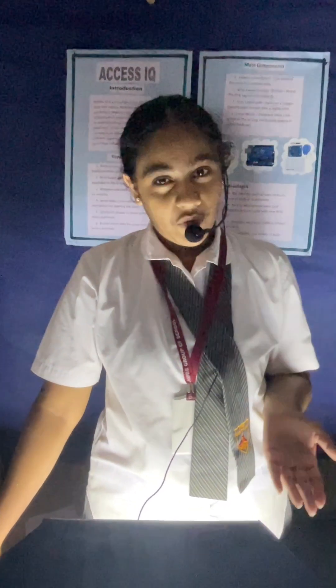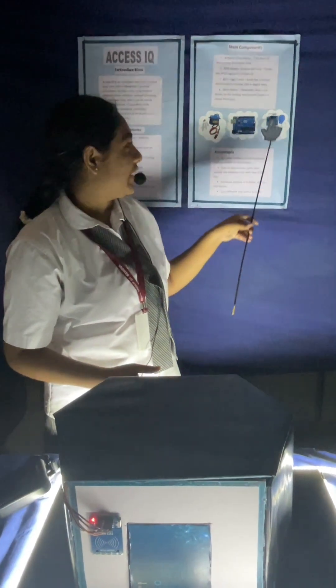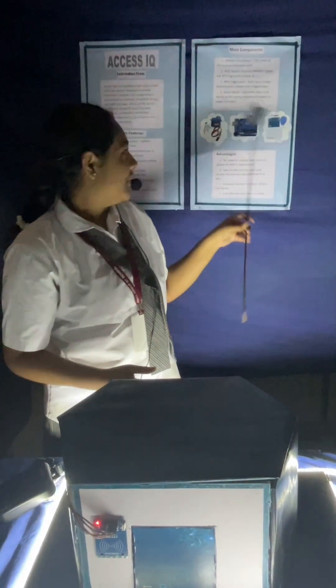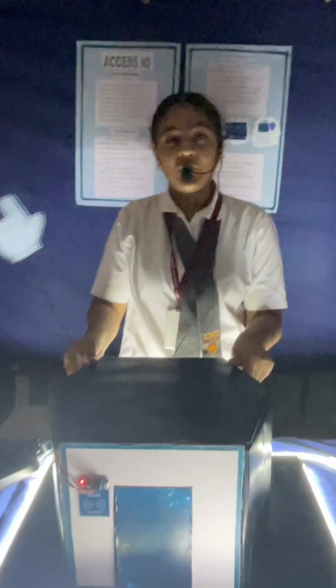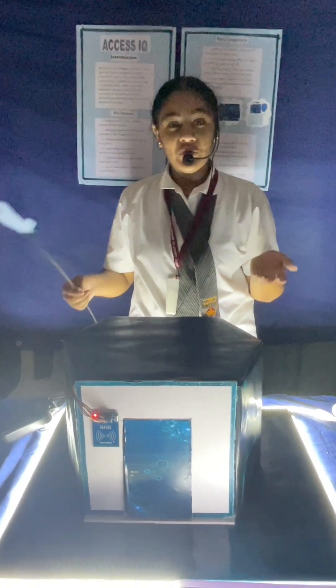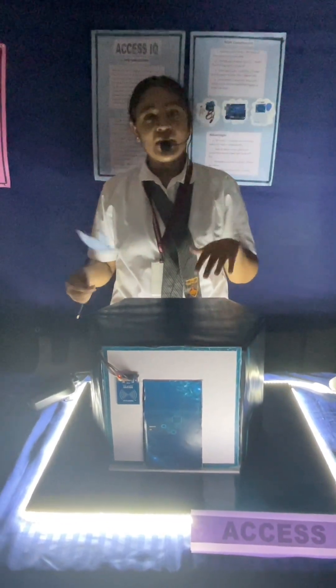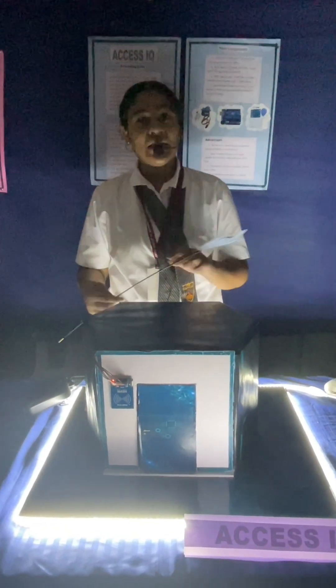This model consists of an Arduino board, RFID reader module, RFID card module, and servo motor. It works like this: when a person brings an RFID card near the reader module, it sends the card's unique ID to the Arduino. Then the Arduino checks whether the ID is authorized or not. If the ID is authorized, the system allows access and the door opens. If the ID does not match, the door remains locked.